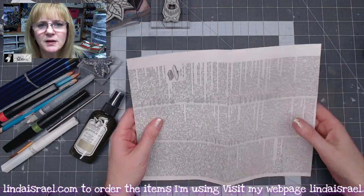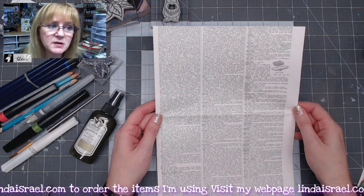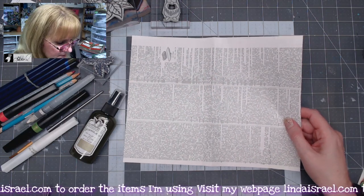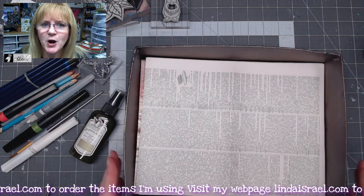I start with a book page. In this case it was from a dictionary and I trimmed it down to be eight and a half by 11 inches. The next thing I'm going to do is spray it with some Tattered Angels Glimmer Mist, so I'm getting my little box out that I like to use so I don't get spray all over my desk.